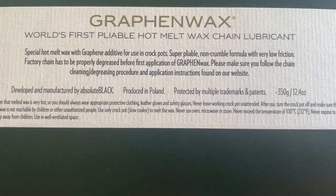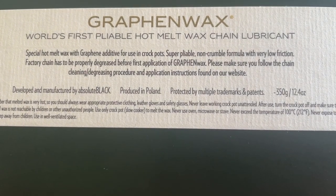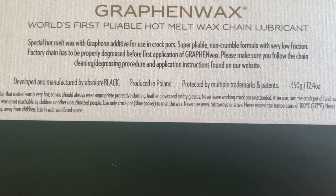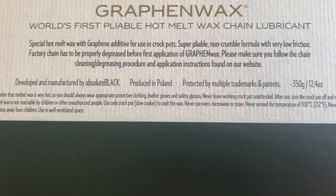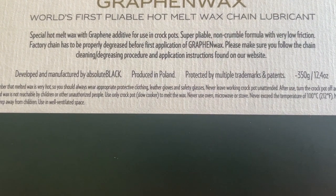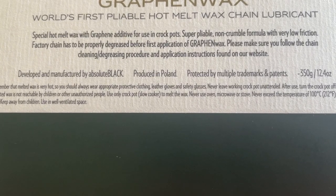Special hot melt wax with graphene additive for use in crock pots. Super pliable, non-crumbly formula with very low friction. Factory chain has to be degreased before application of graphene wax. Please make sure you follow the chain degreasing procedure and applications found on their website. So we've got 350 grams of wax.